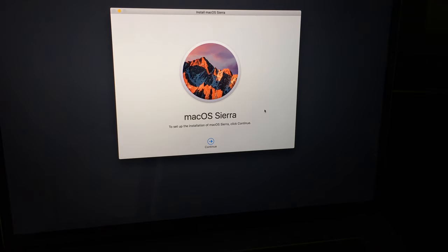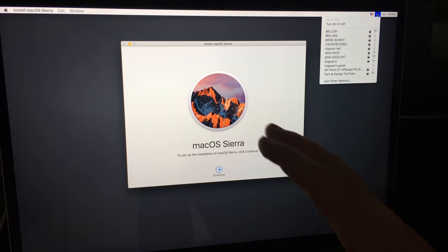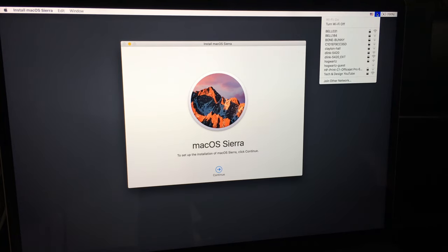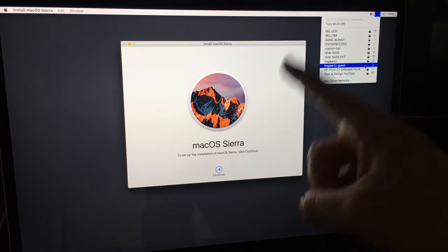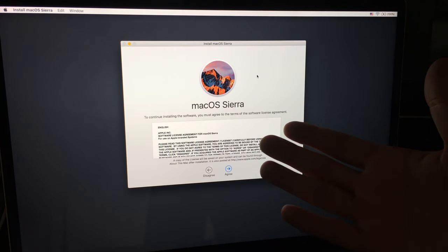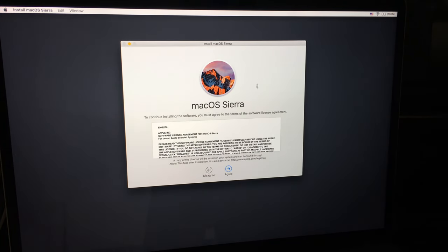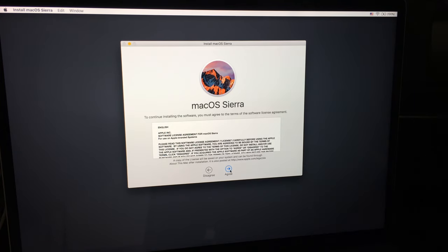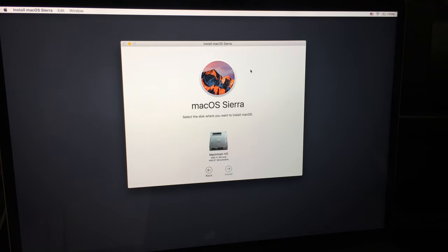For the OS installation to work, you need to connect to Wi-Fi. Click up here and select your Wi-Fi network and connect. The verification step will not work if you're not connected to the internet. You can also connect via an ethernet cable if you prefer. Make sure to select Macintosh HD as the installation destination.